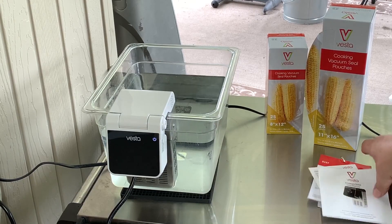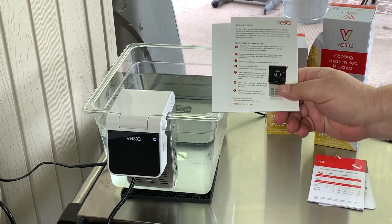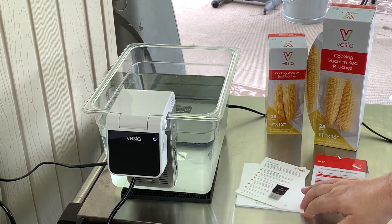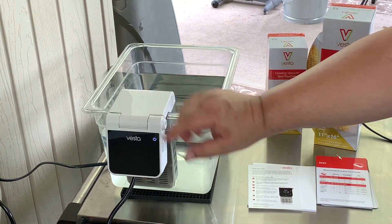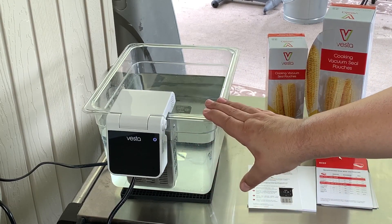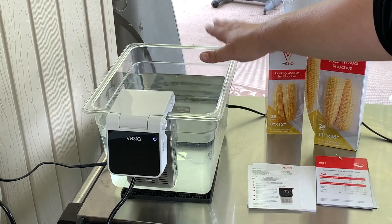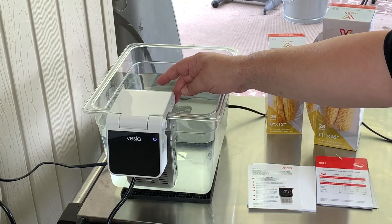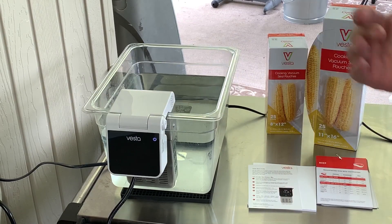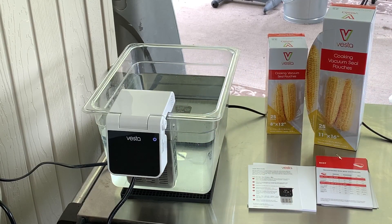Now let's take a look at the Immersia Elite. It comes with a great little user manual with all the instructions you would need, and also a quick start guide that will help you get the Wi-Fi hooked up. It's got a different design — it actually folds down and is front-facing, so it's in the front of your container. A lot of the times circulators are attached to the back and their screens are hard to see, but this one is faced right to the front. The minimum-maximum line is on the back of the unit, so you've got to make sure you know where that is — you don't want the water to get too high as it can affect the operation of the unit.